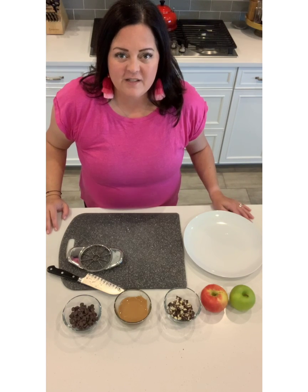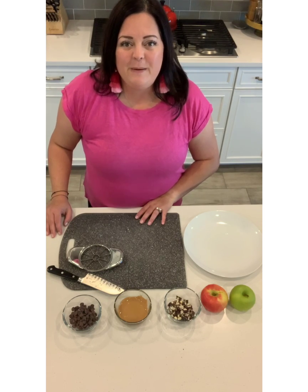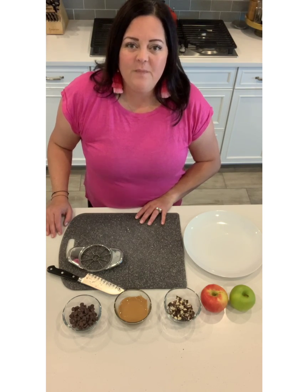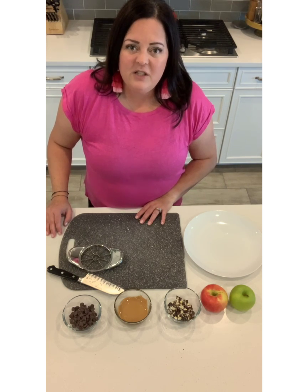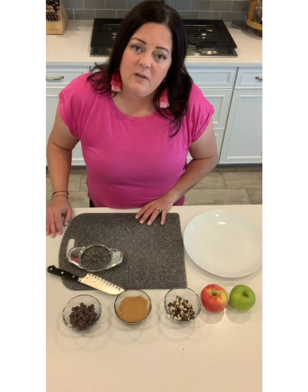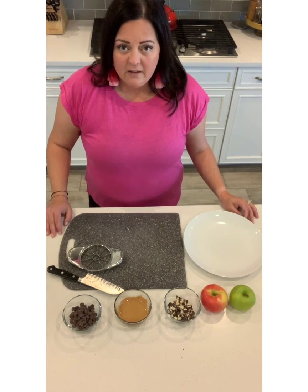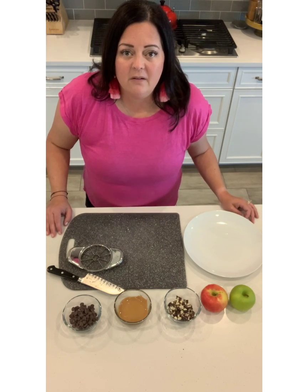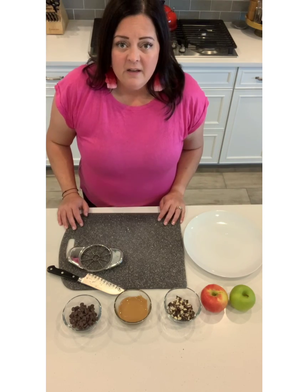Hey there, it's Michelle from Goodness Gracious Gluten-Free. A while back I polled the audience to see what people wanted to see me make while we were at home, and people were needing some ideas on what to make. Someone was wanting to teach their twins to make snacks they could help with. So here you go — this was one of my girls' favorites when they were little, and not gonna lie, they're probably still going to come out and eat this as soon as they know I'm making it.